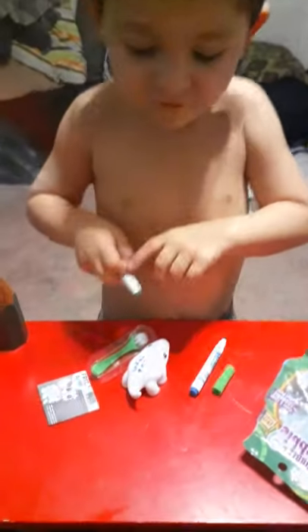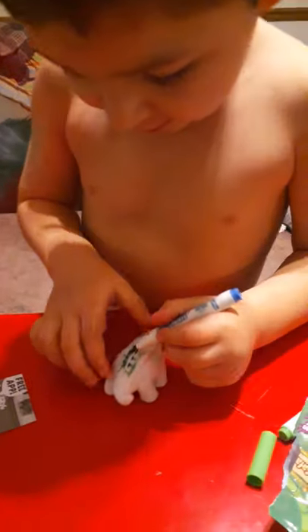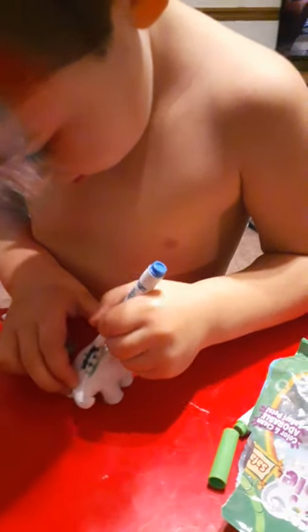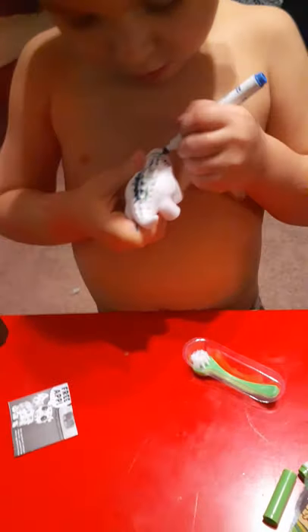Let's throw it away. Green. Yep. There goes the top to the marker, let's throw it away. Go see mine. Green. Green. Alright. What color? What color is that? Do you know what color? Blue. This one is this. This one is this.